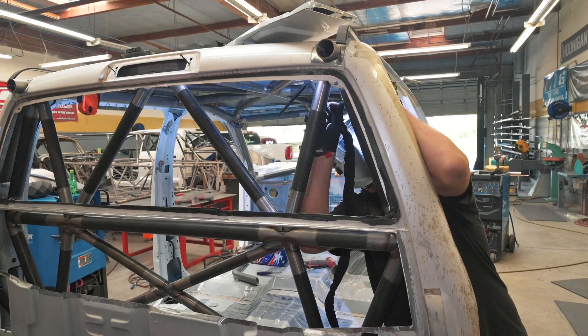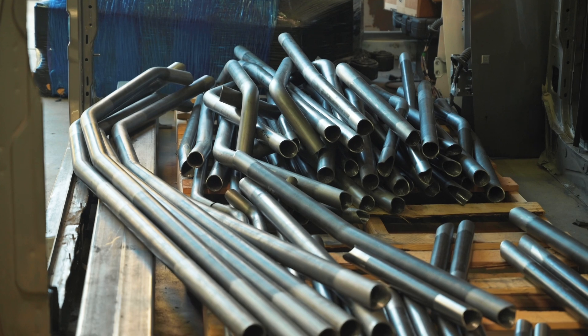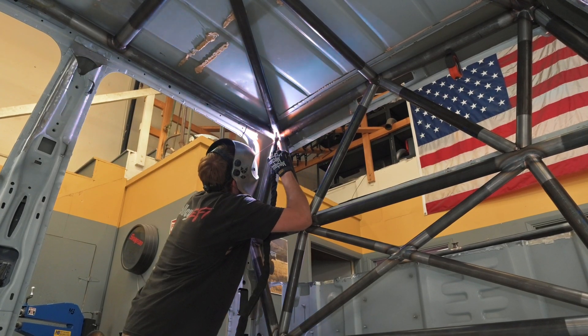We'll actually sell it as a kit too — all the tubes on a pallet, sent out with a printout of where everything goes, so a do-it-yourselfer could do it at home if they want.